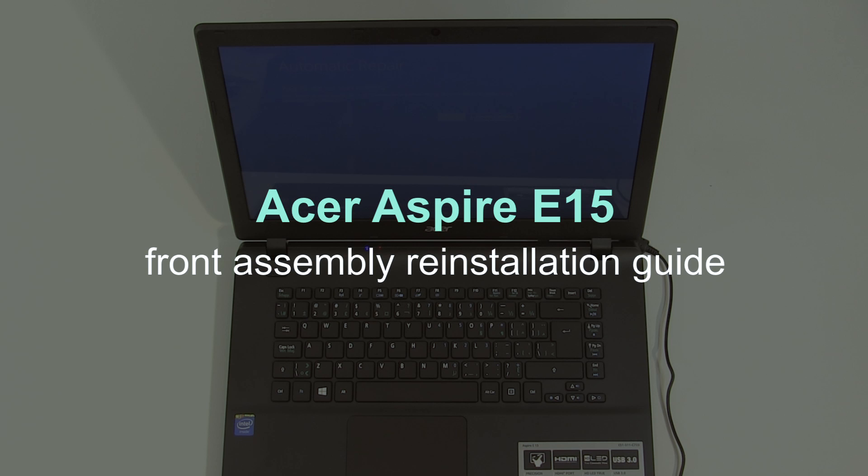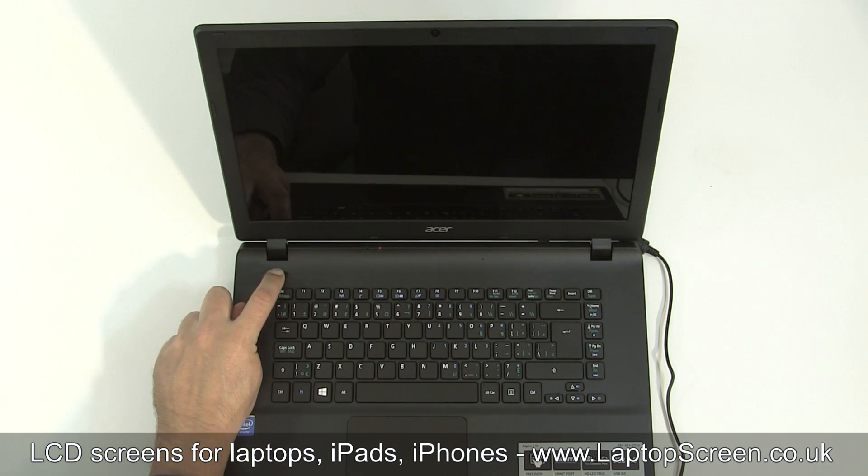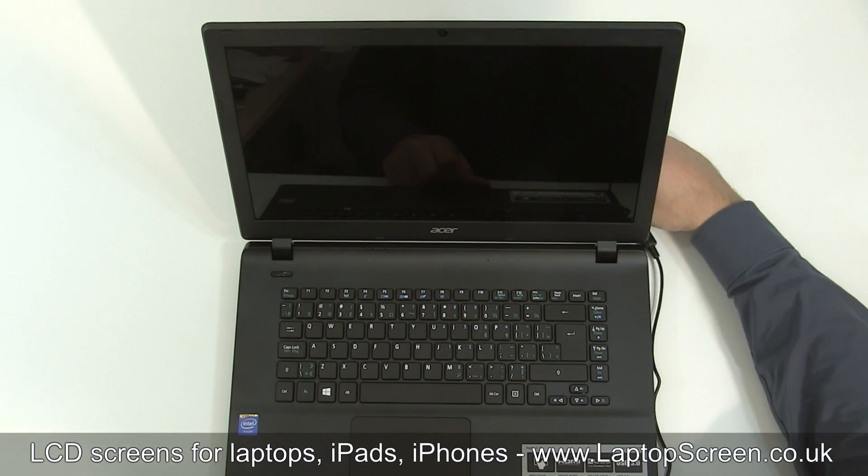This is a guide on replacing an LCD on the Acer Aspire E15. To begin, shut down the computer by holding the power button and disconnect the AC power.